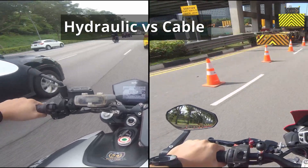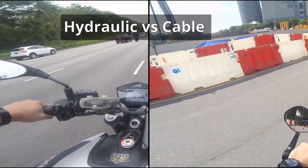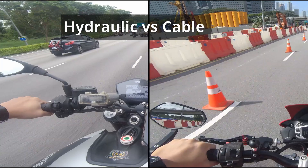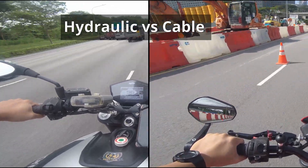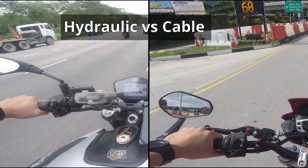Generally, most people would fail to identify whether it's a hydraulic clutch or a cable clutch if they are blindfolded, because they are really similar in terms of feel. If you do not pay very close attention to feel the difference, I would say 99% of the time you just can't tell the difference.